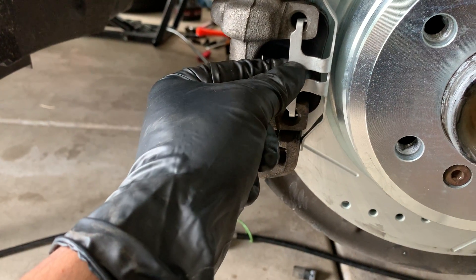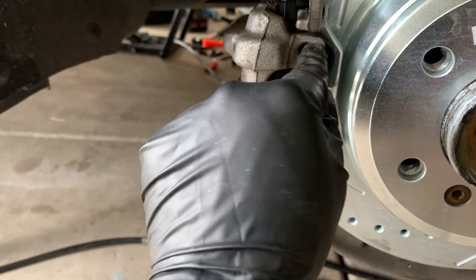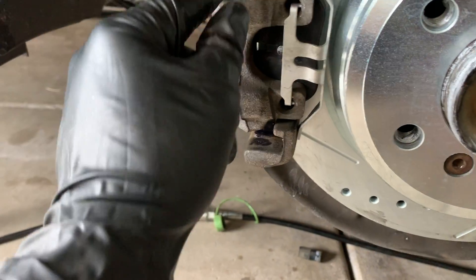Just make sure you hold it, or use pliers to hold it, and stick a small flathead screwdriver to pop this out. It should come out easily.